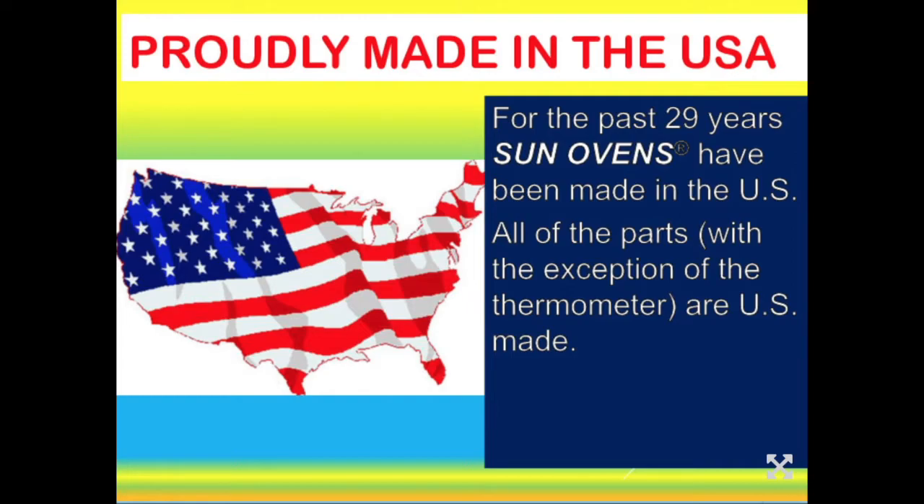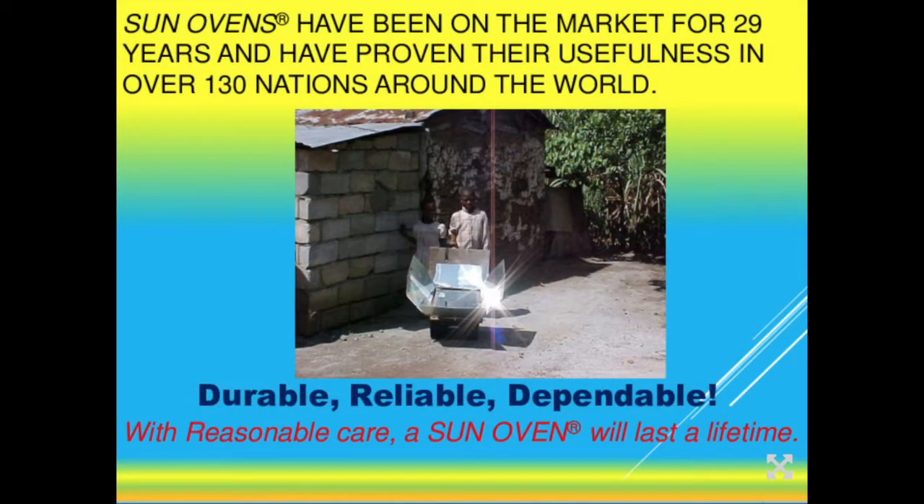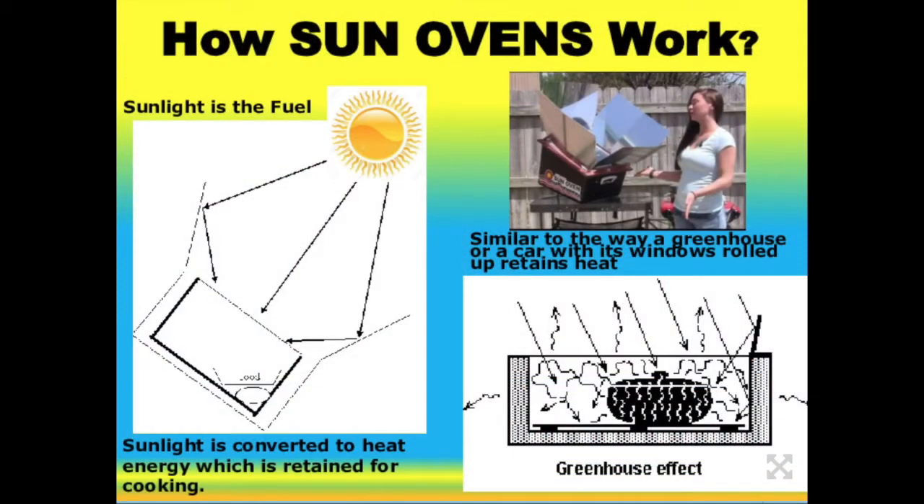Sun ovens are made in the United States and have been on the market for 29 years. All component parts, except the thermometer, are made in the U.S. They're designed to be used in a developing country for 15 years with absolutely no maintenance, and are in use in more than 130 countries worldwide. They're very durable and reliable — made to be used every day for 15 years in the third world, so in the U.S., stored in a garage or basement when not in use, it will last a lifetime.